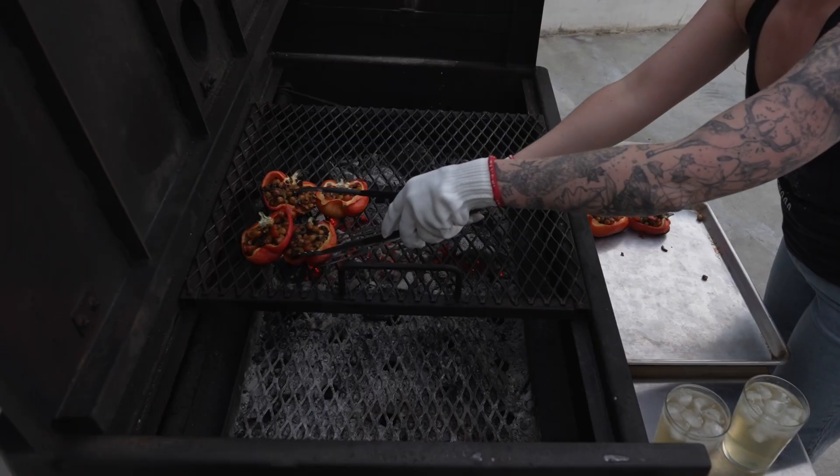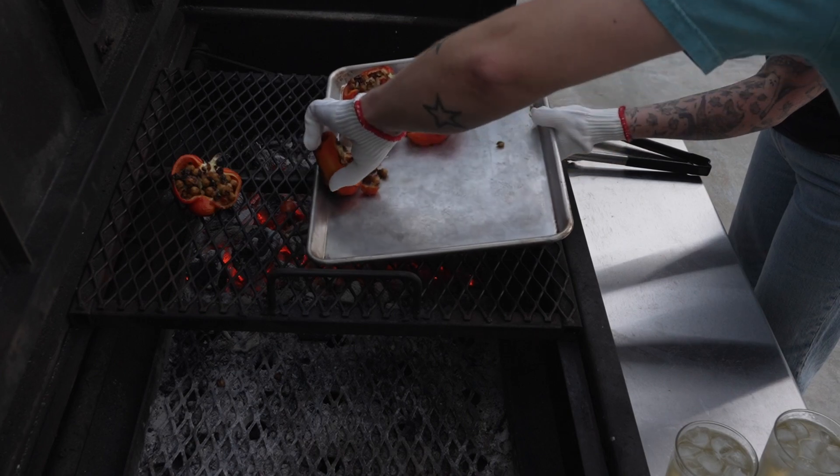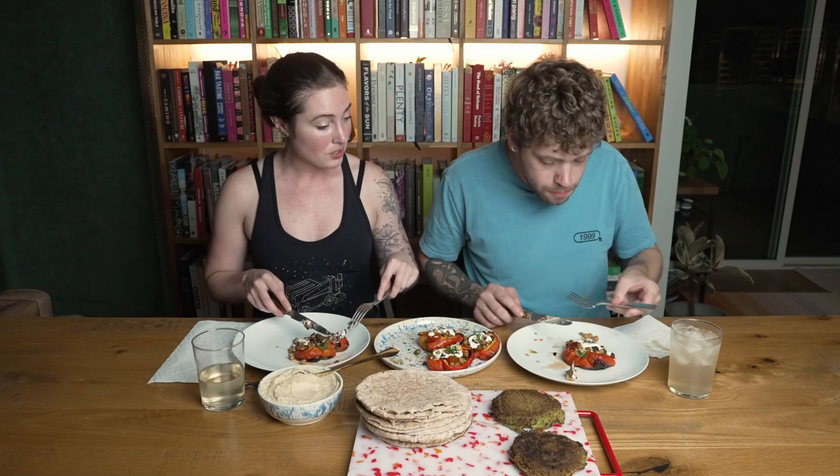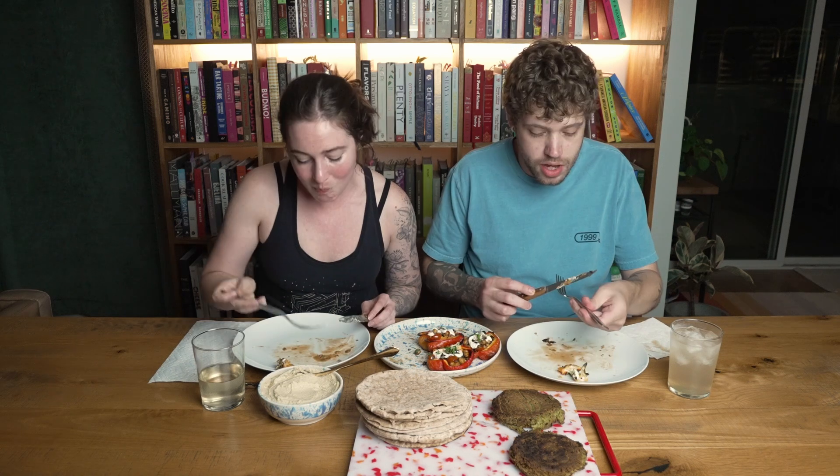It's much easier to just manhandle them and pick them up when they're done — or womanhandle, personhandle. I'm going to say this is a smash — it's smoky and sweet, I could eat a stack of those.